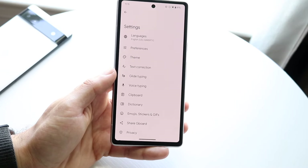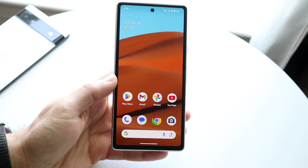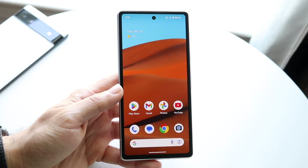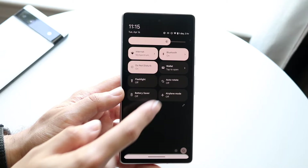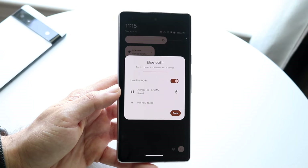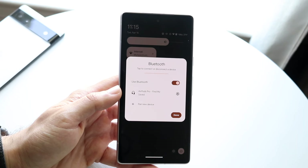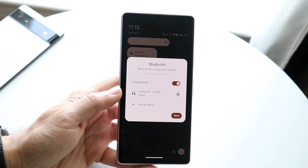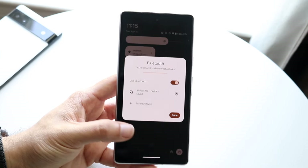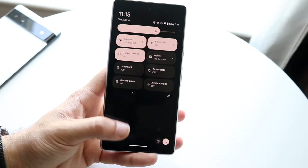You're also going to get pop-ups for sensitive notifications, so if your device receives sensitive notifications you should see those little pop-ups. Additionally, under Bluetooth you're now getting enhanced Bluetooth pop-ups, which is really cool. Samsung One UI has had this, and now we're getting it here in a more enhanced form, which is a nice addition.